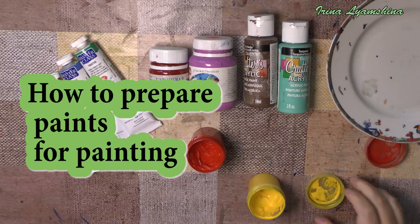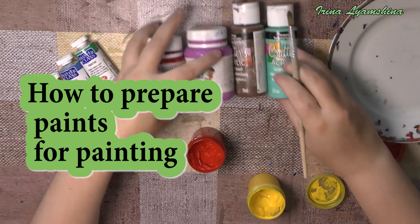Hello, welcome to my channel. My name is Irina Liamshina. I show you how to prepare the colors for the painting.